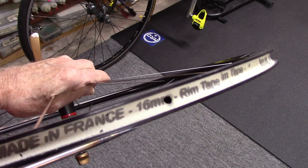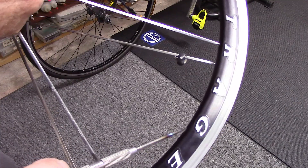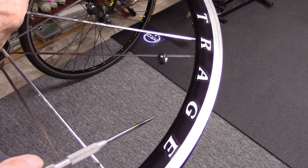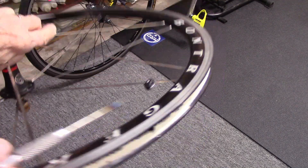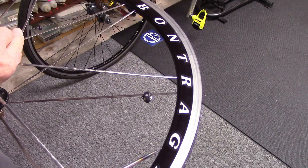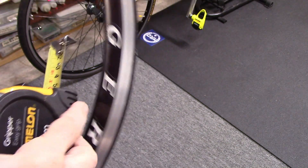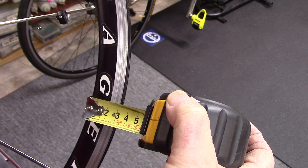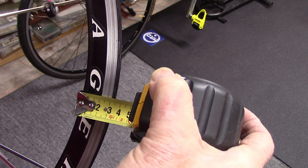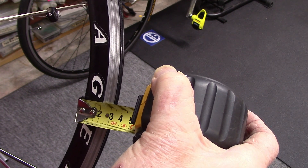In order to get an estimate of stem length, we'd like to know the distance from the inside of the rim where the rim tape is, to where the valve protrudes through the rim, plus some extra to allow for applying the pump chuck. Our first measurement is from the valve hole on the interior to the edge of the rim, which in this case is 32 millimeters. We'd rather err on the side of being a little too long than too short, which is why we measure to the edge of the rim.